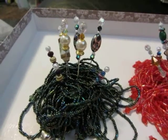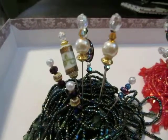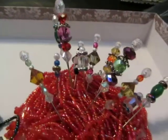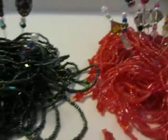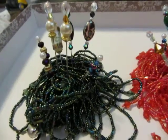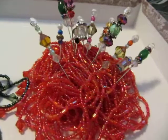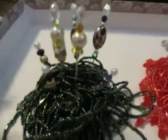Hey everyone, it's Roxy with Mystique Uniques and I just wanted to share some stick pins that I made. I never made them before and I thought they turned out really cool. The piles they're sitting on are just a bunch of strands of seed beads that have been strung — they were actually broken necklaces that I had and I thought it would look cute to stick them in there.